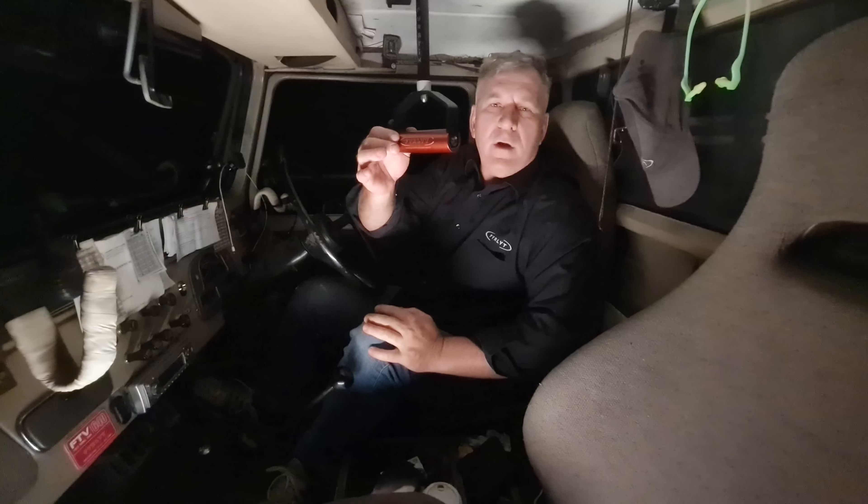There we go. Once we've launched the tablet, we can drag down the settings menu and just check that we've got a Wi-Fi connection with the FTV640. Typically after powering up the module, it takes about 60 to 90 seconds to make an automatic connection. The tablets are actually set from the factory to autoconnect, so be patient — it is about 60 to 90 seconds for the connection to be made.